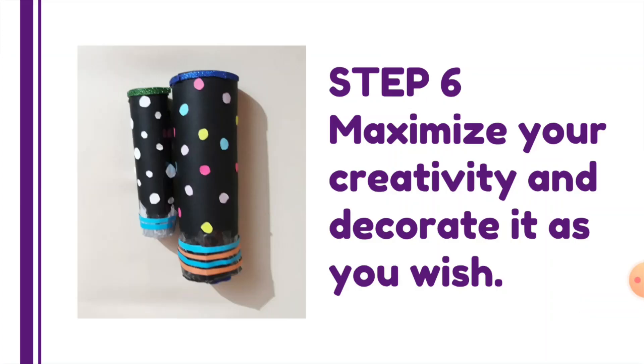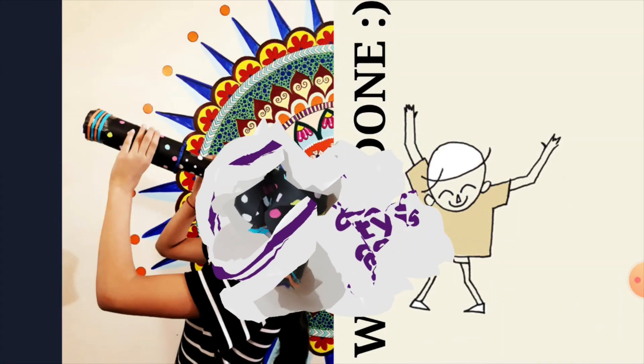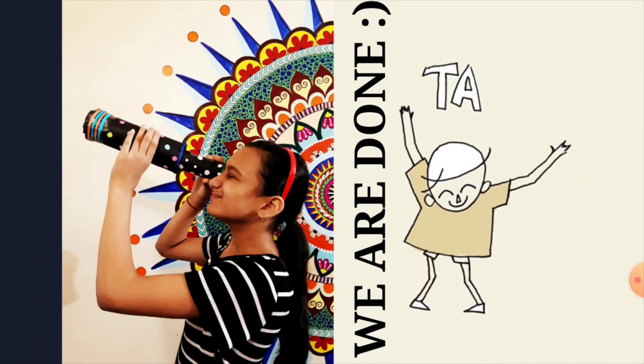Step six: maximize your creativity and decorate your pinhole camera the way you want — and here we are done! I hope your pinhole camera has come up really well. Now let's see how to use this simple, easy pinhole camera.